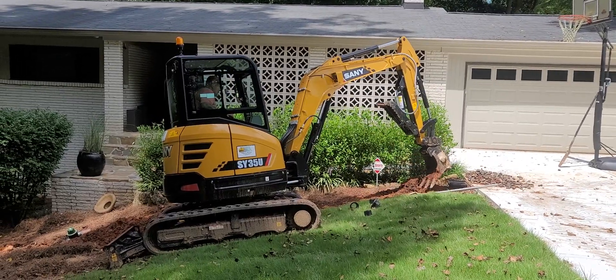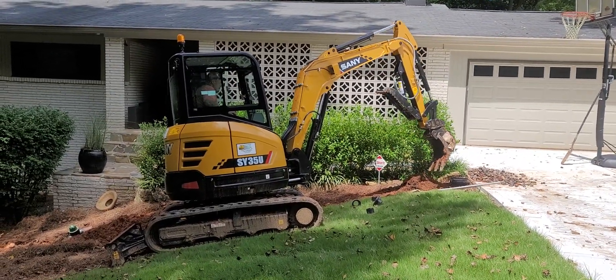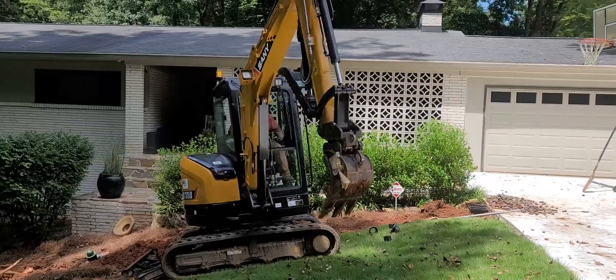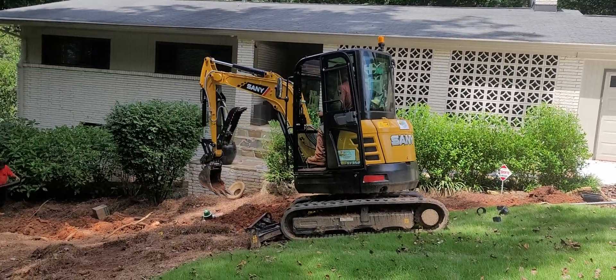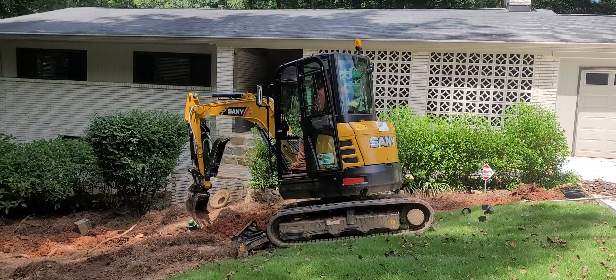It's light enough that it doesn't tear the grass up too much. It weighs 8,500 pounds. For a driveway like this you could easily get away with a 4,000-pound machine.